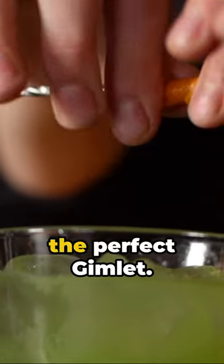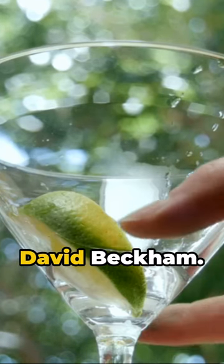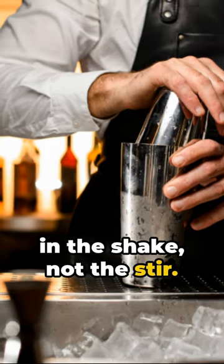There you have it, the perfect gimlet. Refreshing, tangy, with a kick like David Beckham. Remember, the key's in the shake, not the stir.